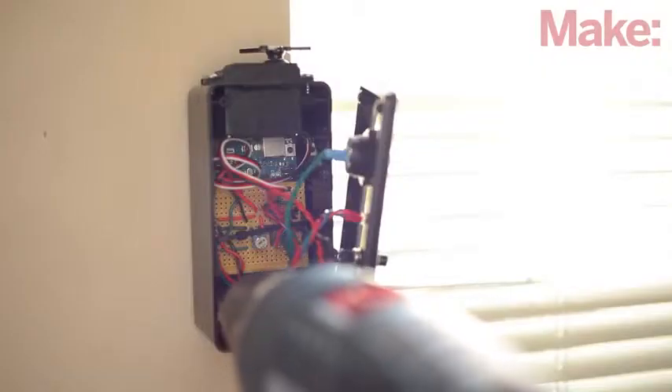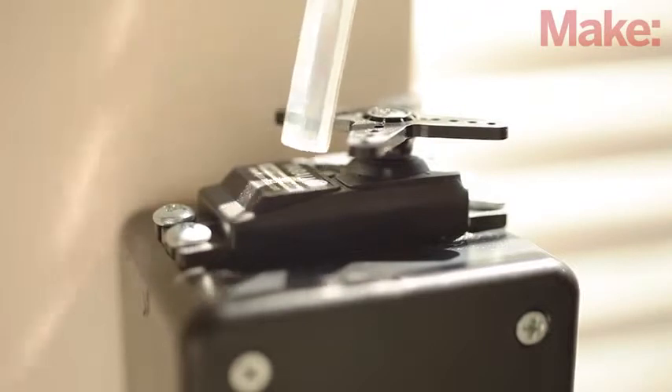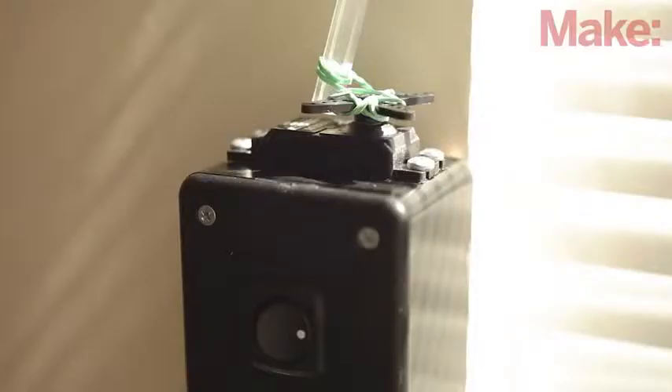To permanently install your project, attach the case to the window frame with two wood screws. Position it vertically so that your blind's wand fits between the spokes of the servo horn but doesn't hit the top of the servo. Next, make a simple slip clutch by looping the rubber band around the wand and two of the spokes of the servo horn. This will keep the servo from damaging anything in case something goes wrong.